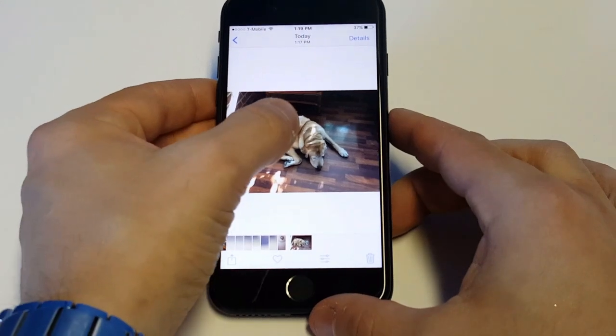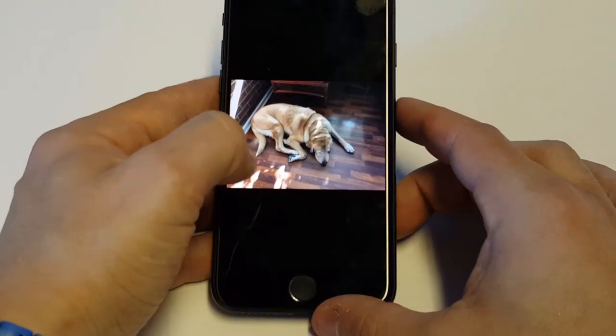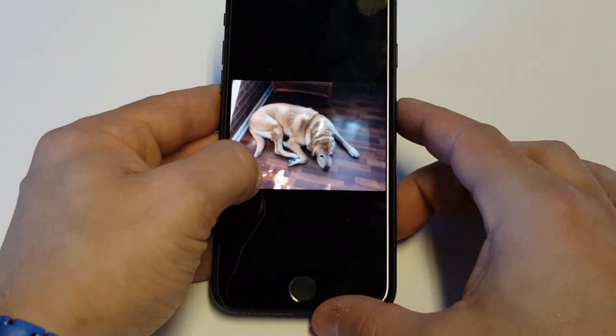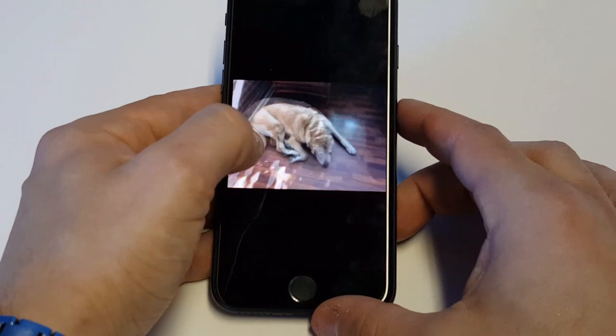Whenever you do a live photo, you just have to hold down on it when you open it and it'll do what it does. The videos are actually 3 seconds long when you do a live photo.